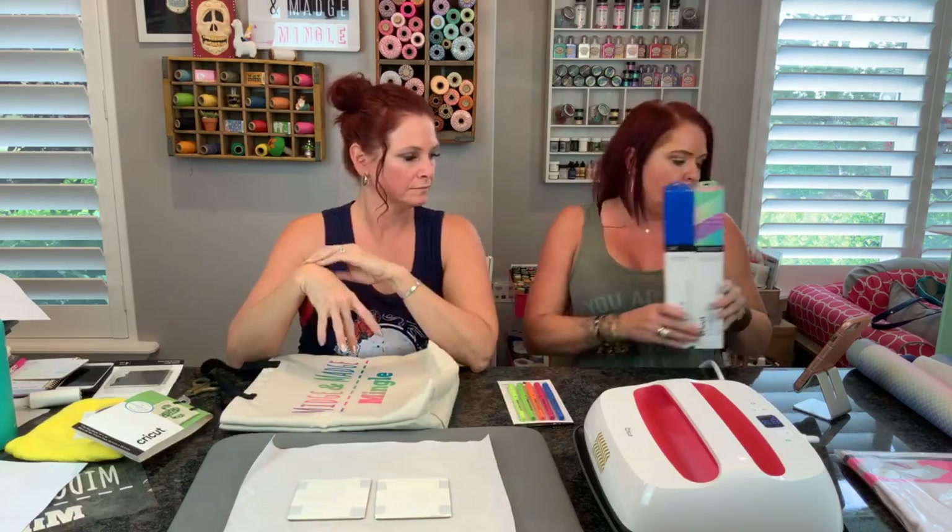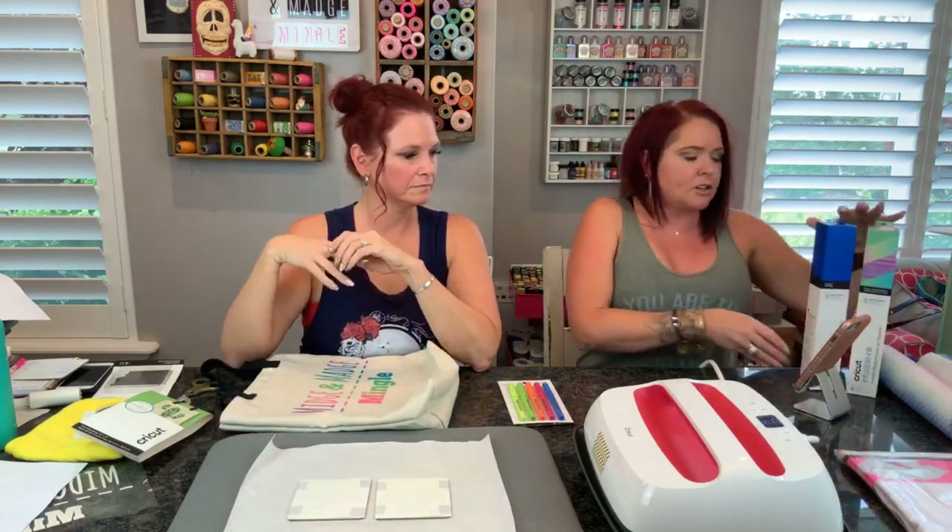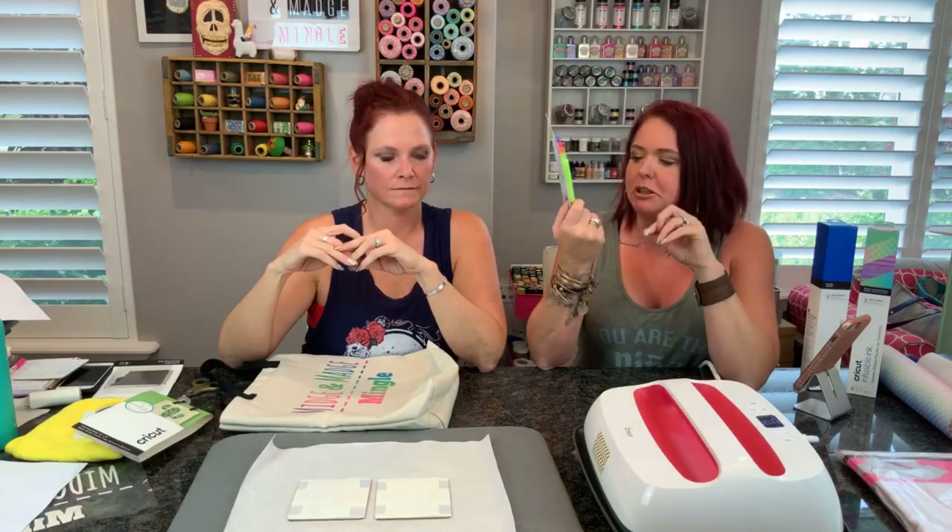One more time - we went over the transfer sheets, now the markers are a little bit different. You want to make sure you use laser printer paper. They have two different sizes: a really fine tip which is the 0.4, and then a little bit thicker tip - I think it's 1.0. The thicker one is for coloring in your designs. We were able to use the neon colors - these are the neon colors.